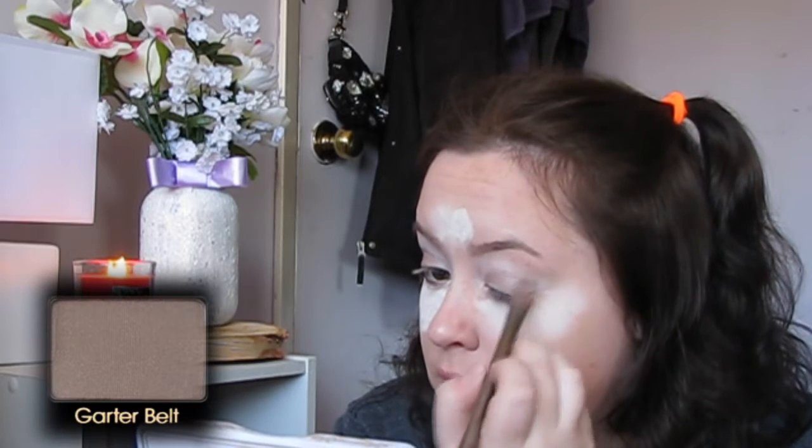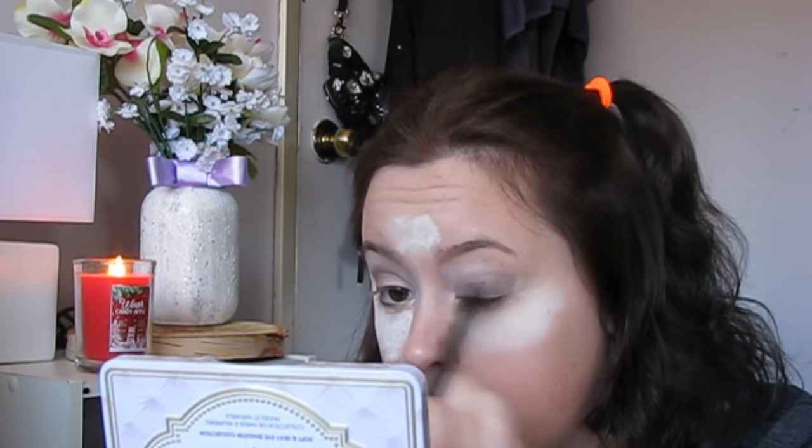Next I'm taking the color called Garter Belt — it's a mix between brown and purple — and I'm using this in the crease. I'm turning it into a cat eye shape so it looks more polished, then blending it inward toward the inner corners. Then I'm wiping off the bake, which was on for about three to four minutes by this point.